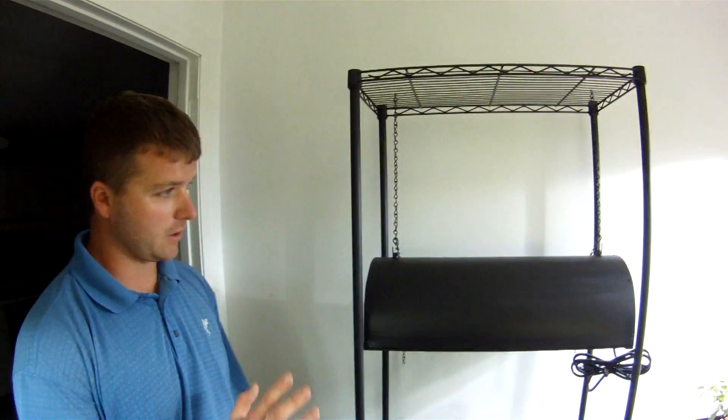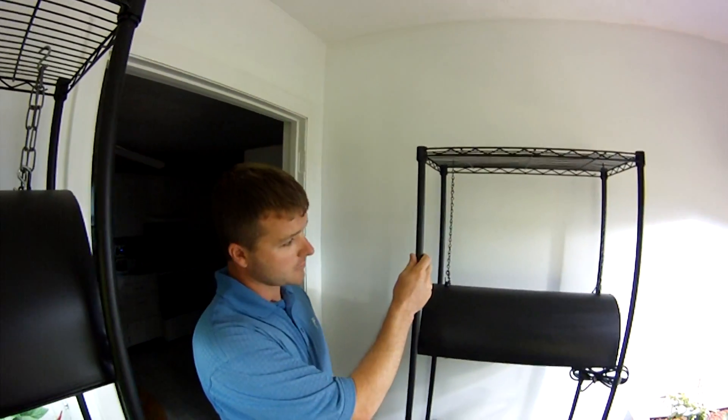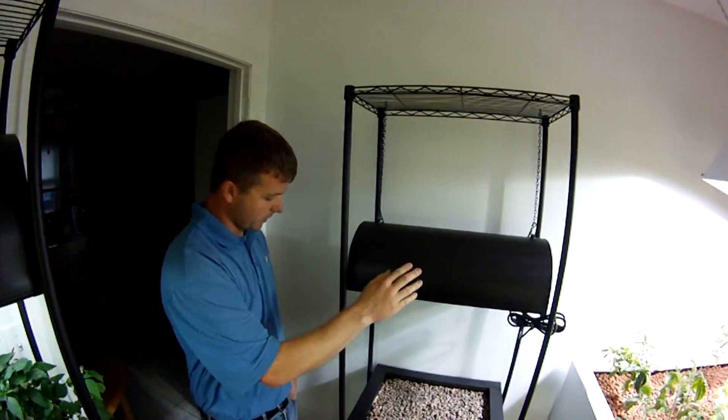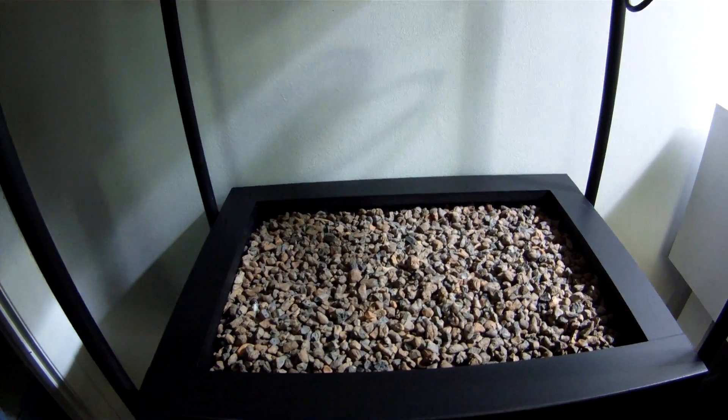Now for your pledge of $500, this is what you're going to receive — it's the full Fish Tank Farm kit. It includes everything you need to get started except for your fish and your plants. It's on a shelf system like you see here. It comes with your grow light, your grow bed, and all your grow rocks for your plants.